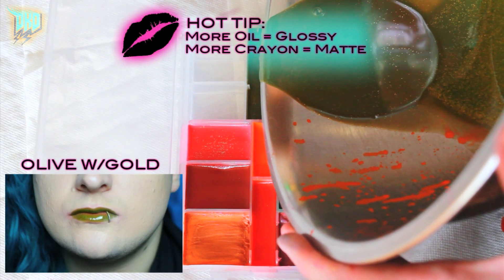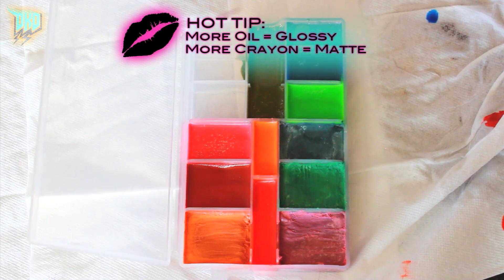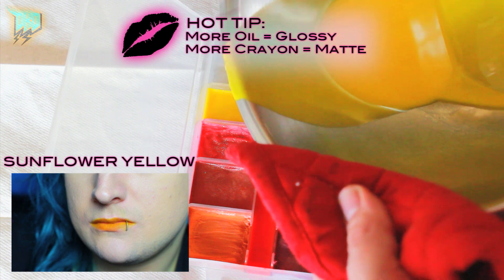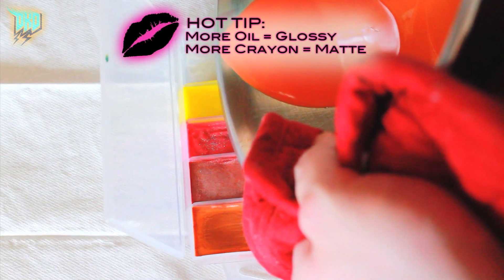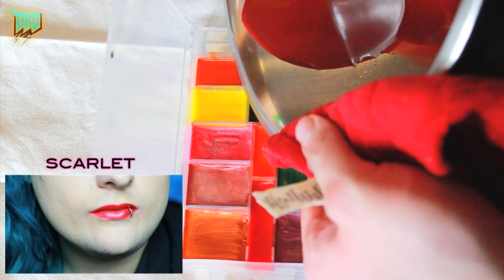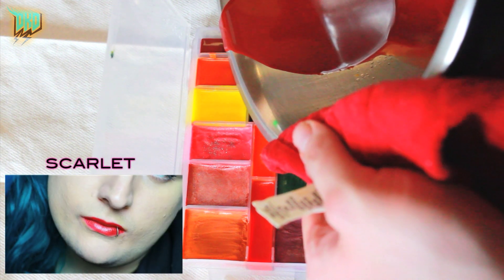Remember guys: adding more coconut and olive oil to your concoction will create more of a lip gloss, high-shine texture, whereas adding more crayons to the mix will give you a longer-wearing but more mattifying and slightly drying texture on the lips. Have a play around and see which textures work for you.